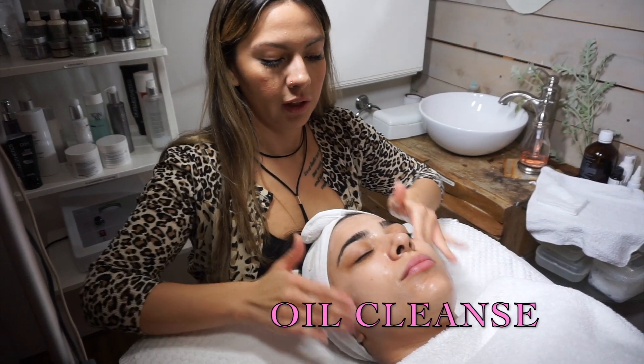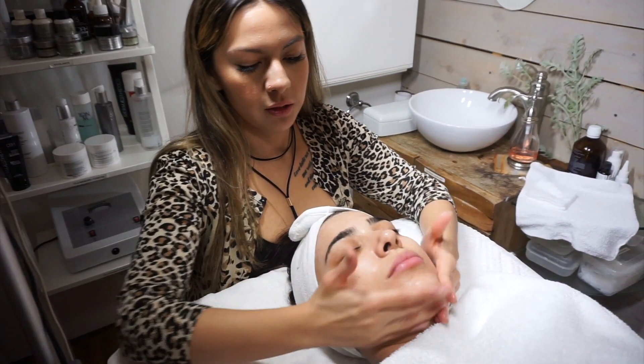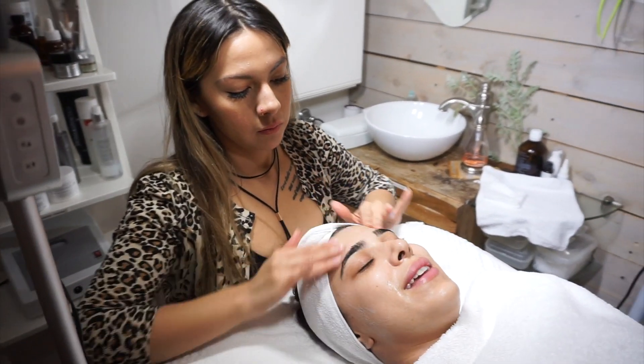First you apply the oil and then you add water so it can emulsify and turn into a wash. This is the one that you're going to be using at home to remove all your makeup.